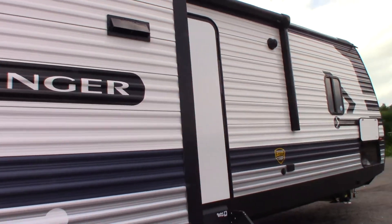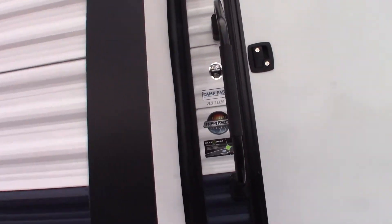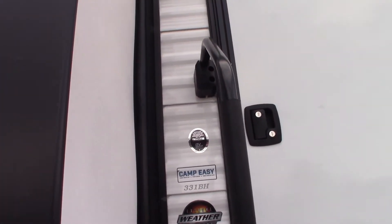This is Carl at National RV Detroit walking you through this 2021 Zinger Model 331BH.